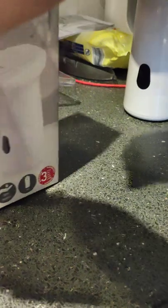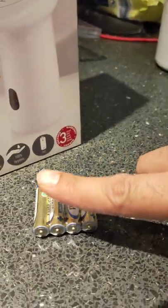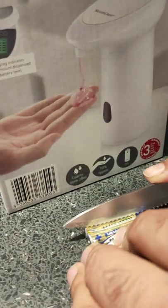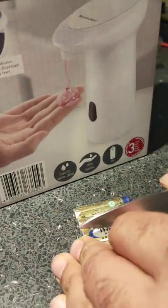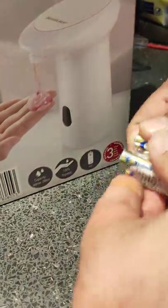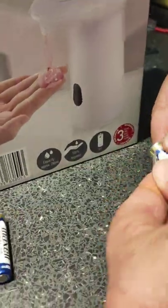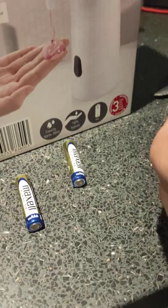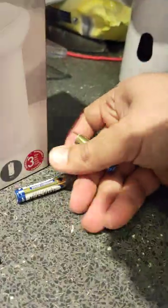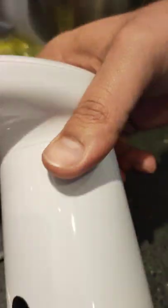Here come the batteries. For the batteries you will need a knife or some sort of a tool to open them up — I am using a knife. It can be dangerous so just be careful what you are doing. The good thing is that the batteries come along, otherwise it will be a pain to buy some more.